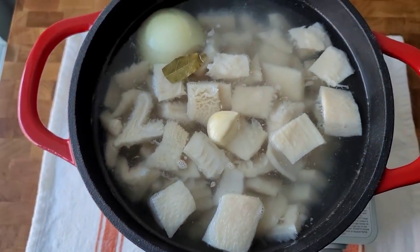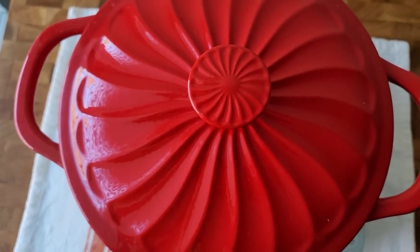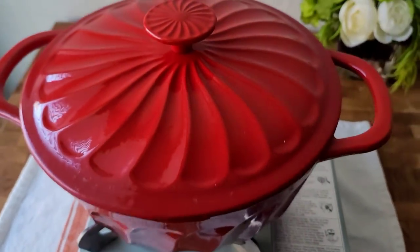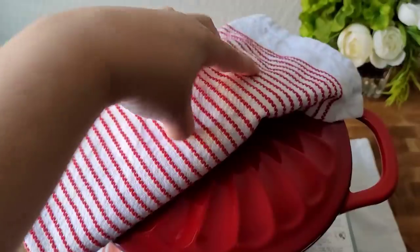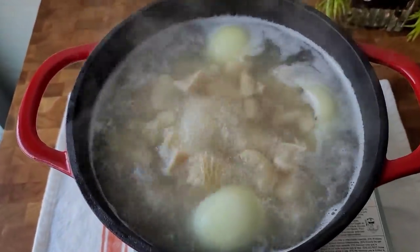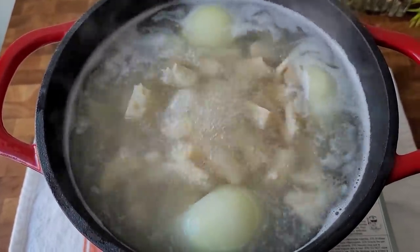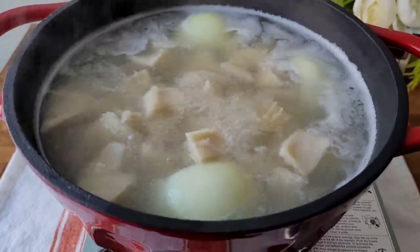I want to bring this to a rolling boil. I'm going to cover with a lid to expedite that process. Once it comes up to a rolling boil, I'm going to remove the lid and let it cook for about an hour and a half. You'll want to start the cook time once it reaches a rolling boil.